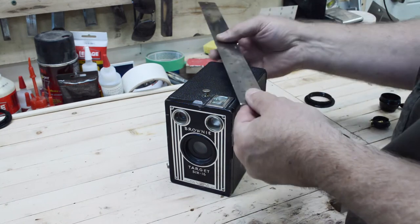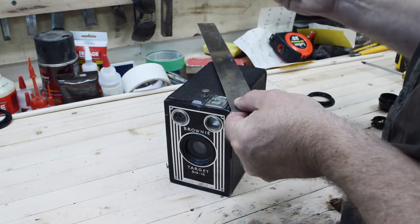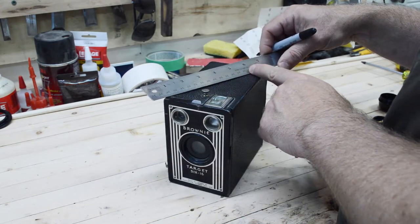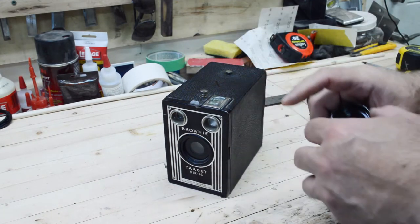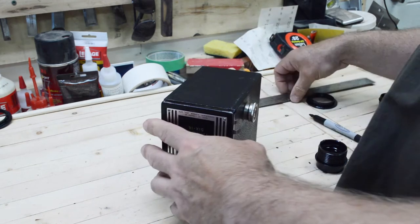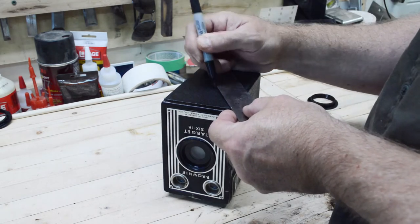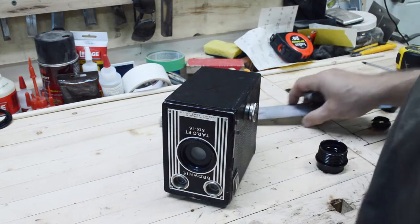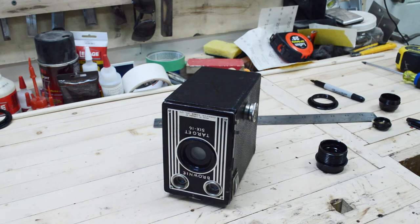First I'm going to find the center of the top. I'm going to drill a hole in here big enough to accept the light socket. Next I'm going to find the center of the bottom, and this is where the rod for the light socket will come through.